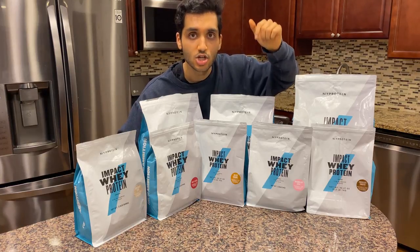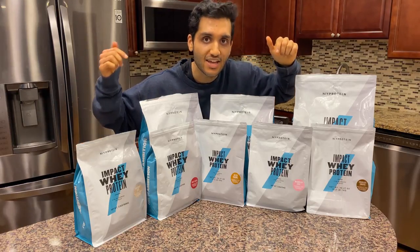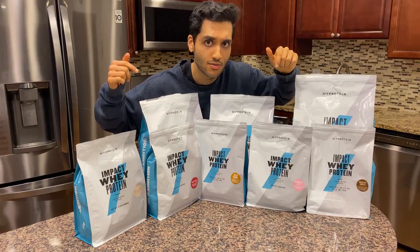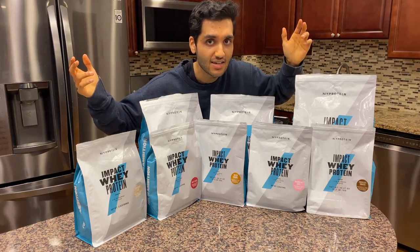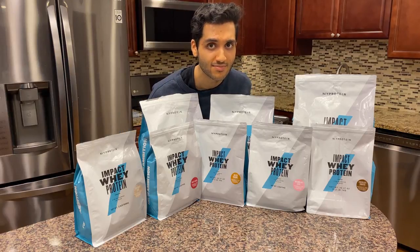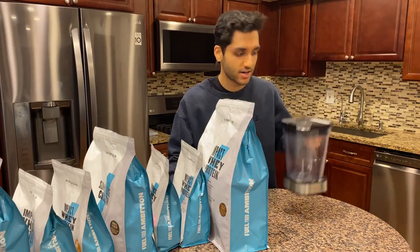This is gonna be a salted fruity chocolate birthday marshmallow cookie and caramel cream. I got my train of protein powders lined up waiting to get into the blender.